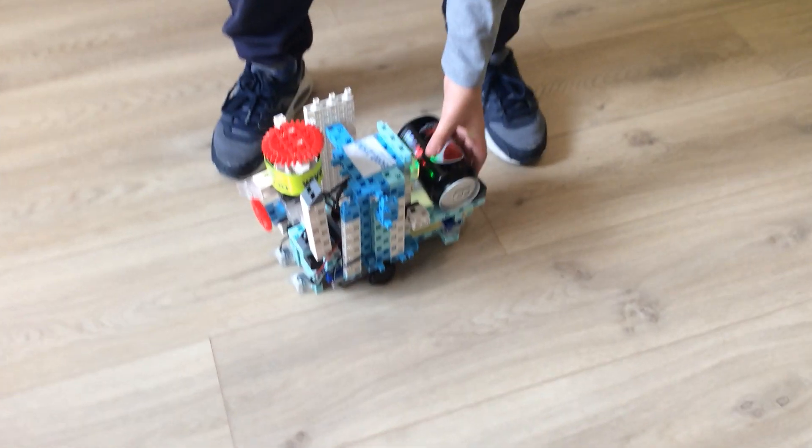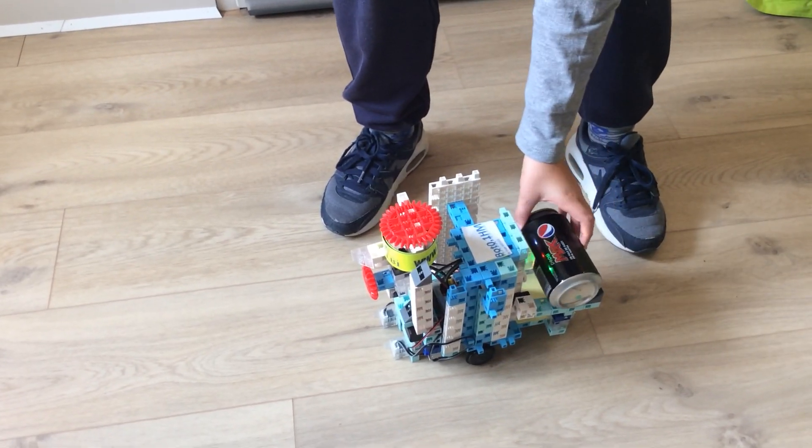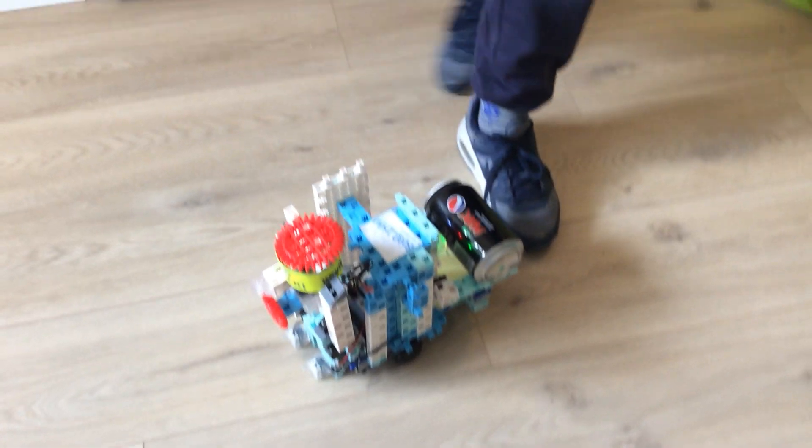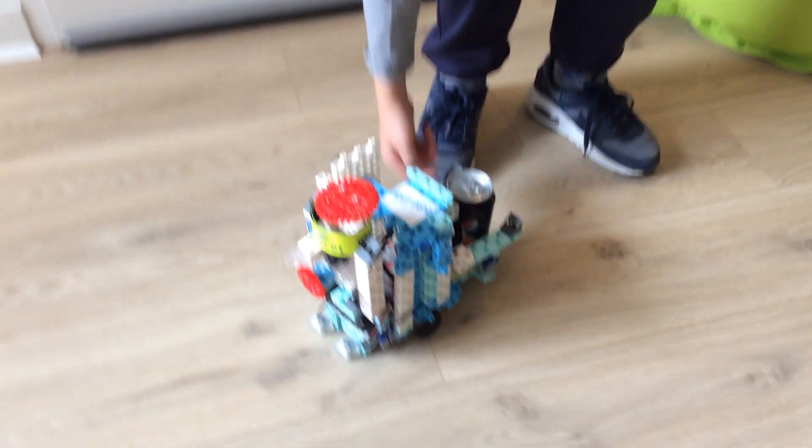Je vais vous montrer les pièces utilisées pour le fonctionnement de la Terre. Le robot fonctionne quand vous lui mettez un poids. Et après, vous mettez votre déchet ici. Et vous mettez le poids ici.